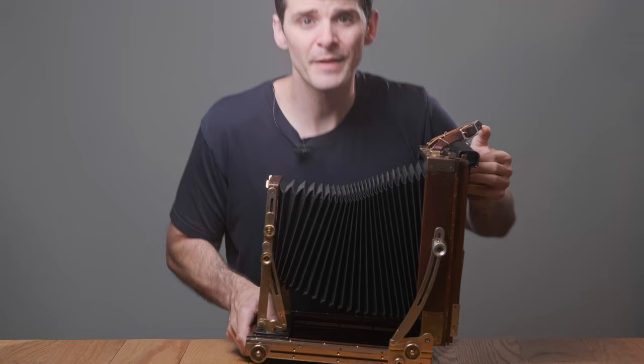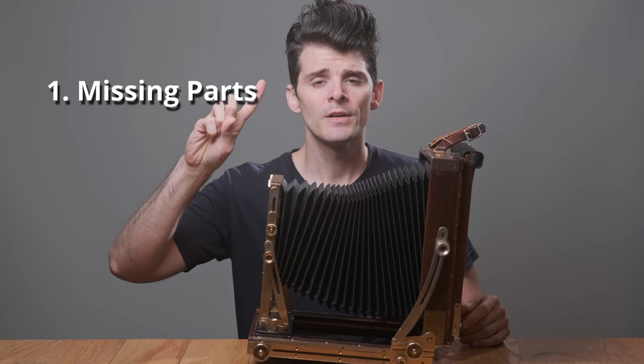Let's start with the large format camera. When you're looking at large format cameras, for me, functionality is key. In checking the functionality of a camera, either in person or inspecting it online, we're looking for three main things: missing parts, functionality and movement, and light leaks.